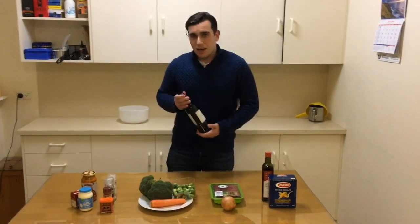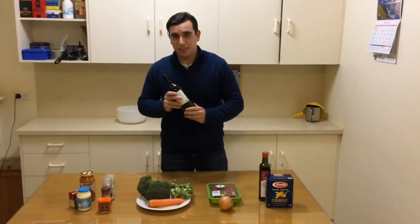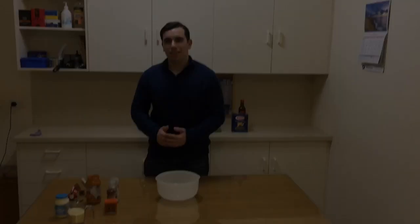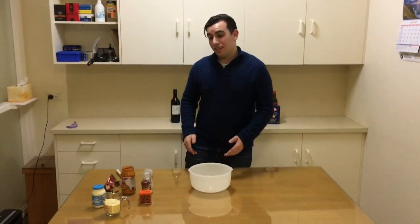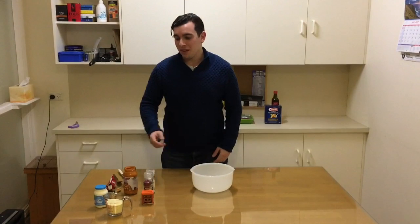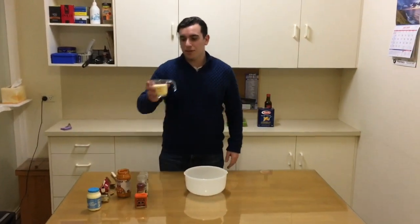Before you start, just put your bottle of wine in the fridge. I've just put two pots of water on the stove — one for the pasta and one for the vegetables. Now we're going to move on to the sauce. One thing I forgot was 100 grams of Parmesan cheese for the sauce.